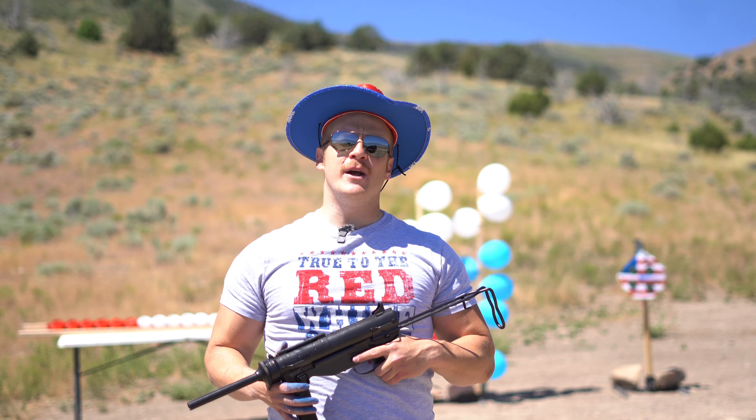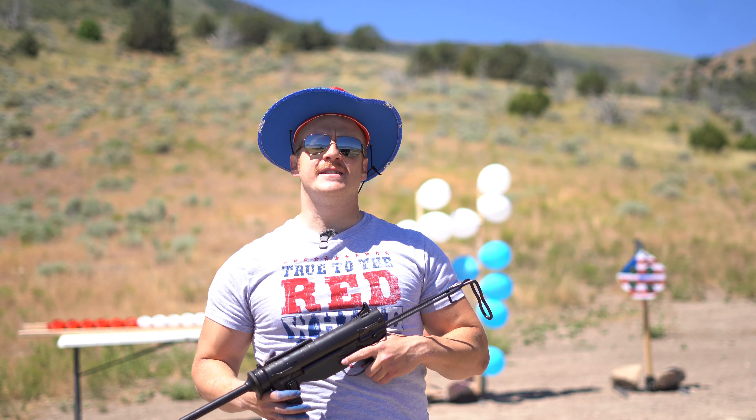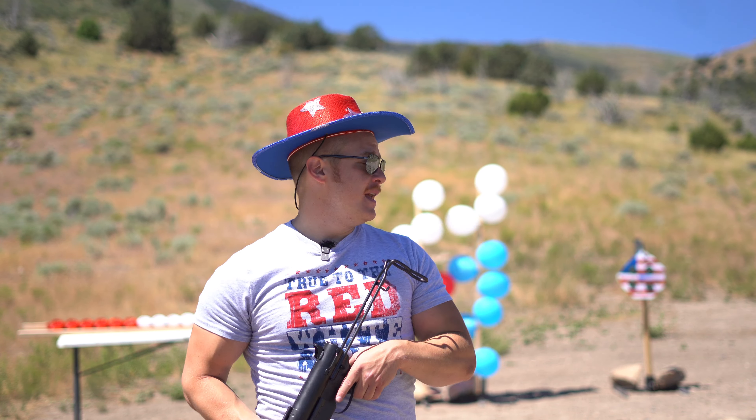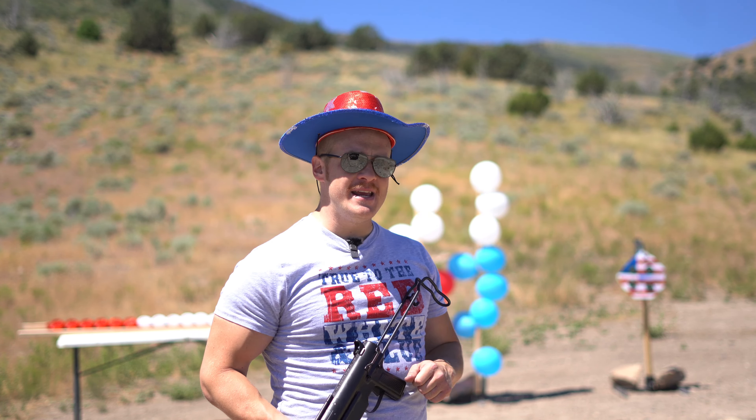A very special thank you to our channel sponsors, Zan Projectiles. We're not shooting any Zans today because this is a BB gun, but they make great slugs — fantastic slugs, amazing slugs — and I use them in competition. They are fantastic and great for hunting, so check them out. There is a link below at zanprojectiles.com.